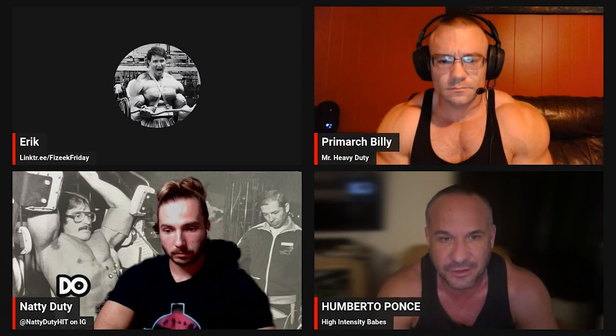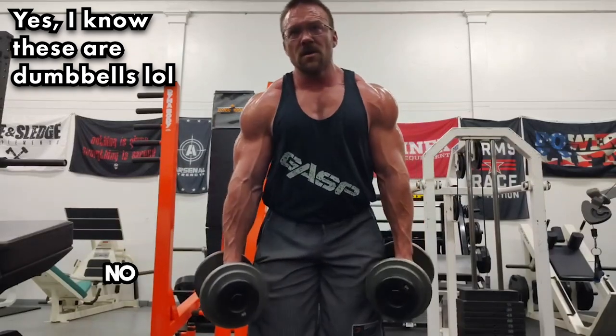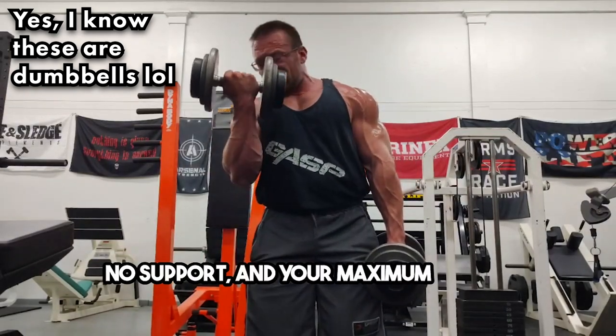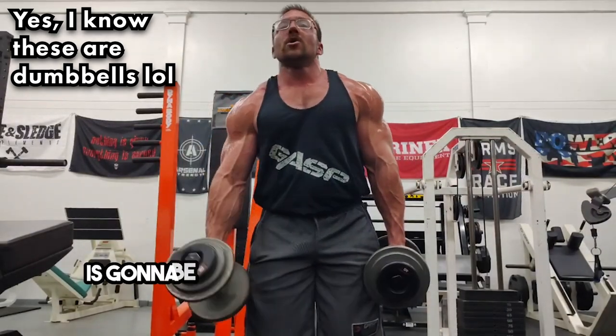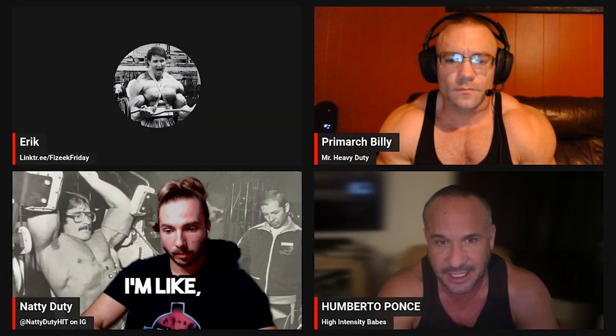That's dumb, because I can make you do bicep curls with a power belt, standing up with no support, and your maximum rate of perceived effort is going to be through the roof. You'd think you're generating hypertrophy — but no.